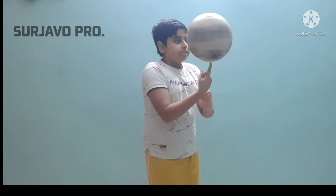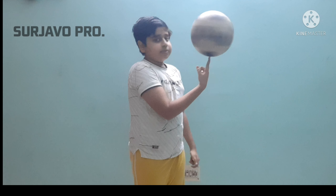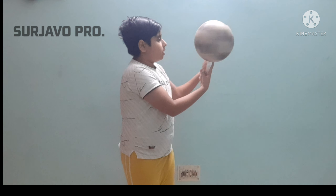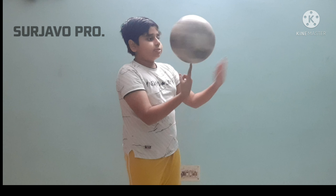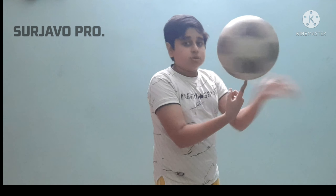Wow, you can see I can do this, and I'm doing this with my football. You can use your other hand to make the ball go much faster — the more speed the better. You can see I'm spinning the ball on my finger. A few people struggle with this thing, but yeah, this looks really cool.